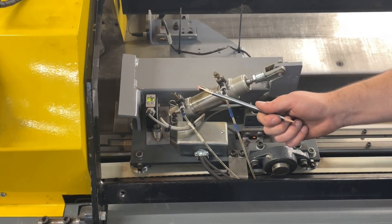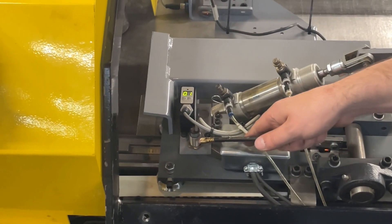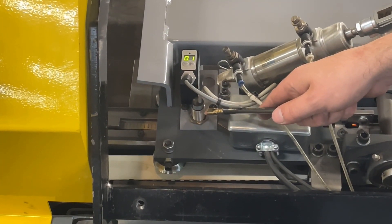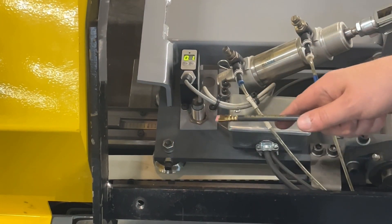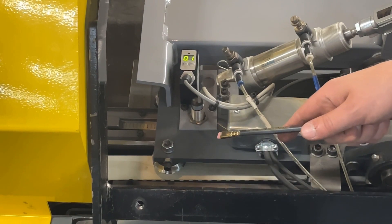There are three sensors on it. Here is a sensor for the servo drive that allows it to home to this metal block. That gives us a fixed position for the servo to start out from whenever we start up the machine.